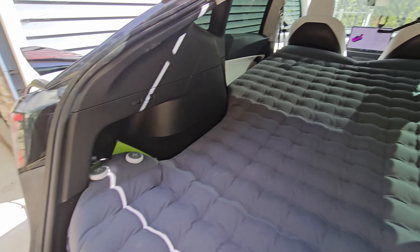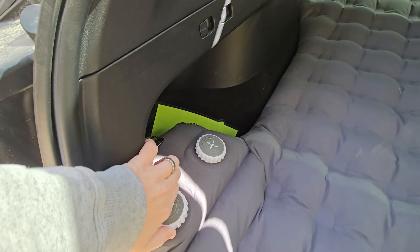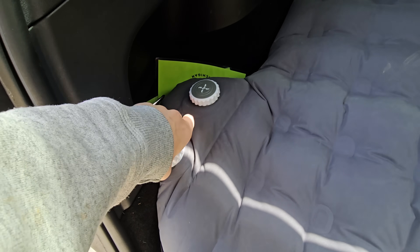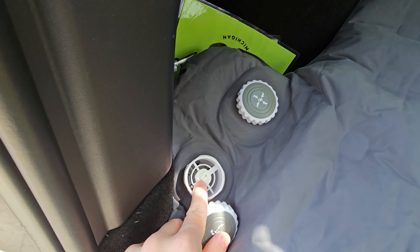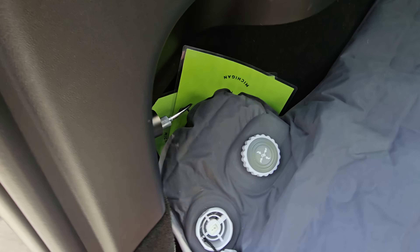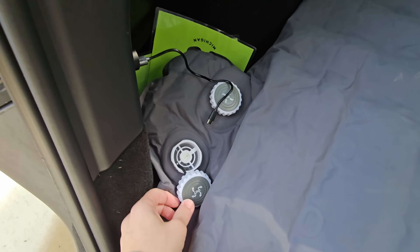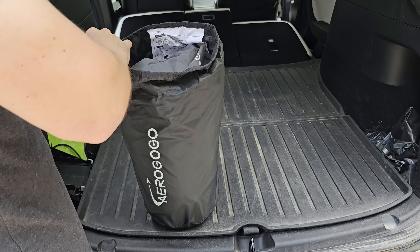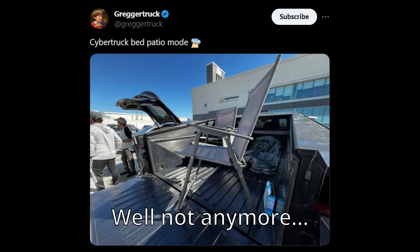You get the built-in pillows, and when you're done, you simply take the valve off. The built-in motor will help you deflate really quickly and get moving. Thank you so much to Aerogogo for sponsoring — great product. Check it out at the link below.